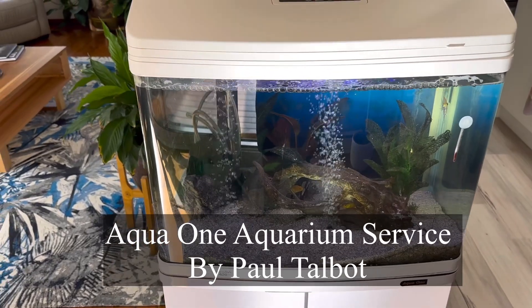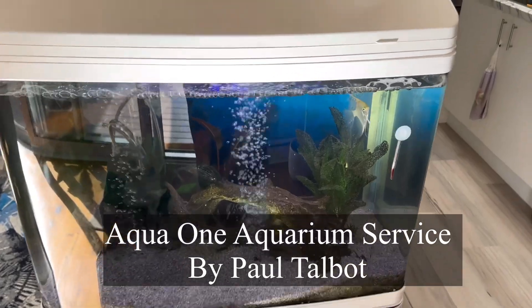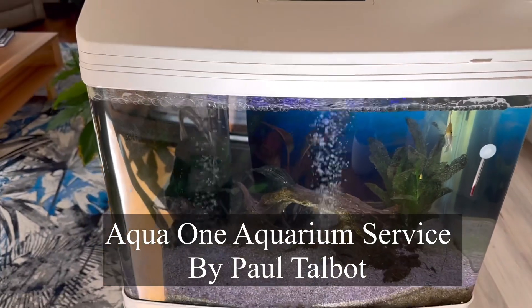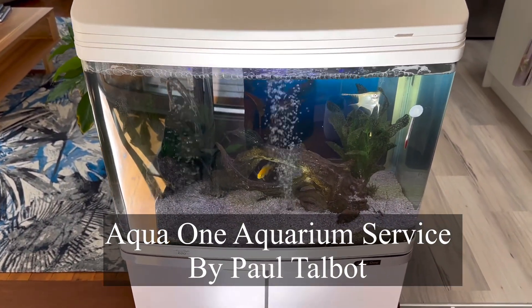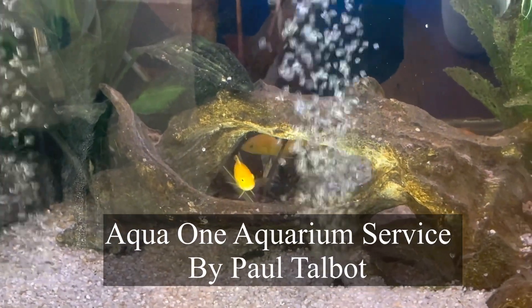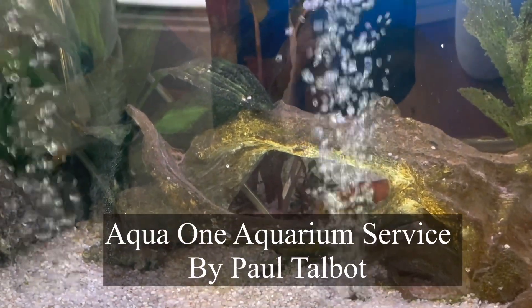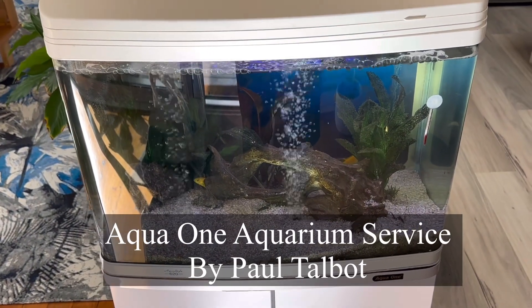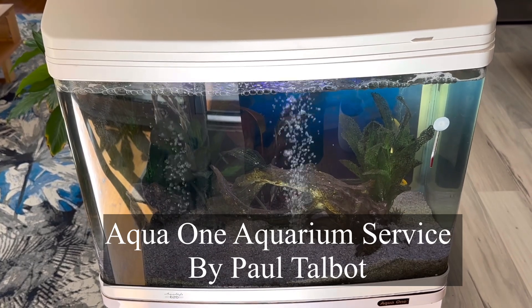I've returned to this tank to give it a clean. You'll notice that the fish are all hiding a lot - this angel has come out to say hello, but fish hiding is really common when there's not enough fish in the tank. I'd really recommend adding some extra fish, because when there's not many fish around, that signals danger to them. If you populate the tank a bit more, the fish feel a lot safer and are much more likely to swim around.